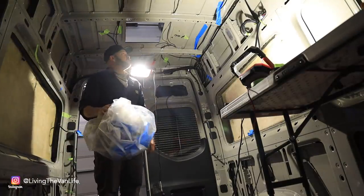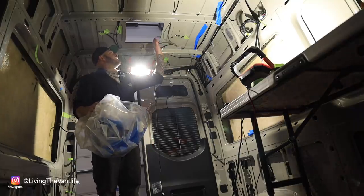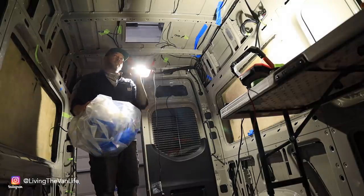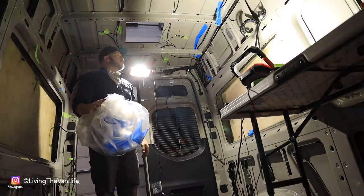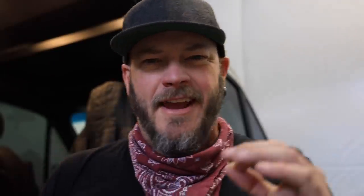That right there just makes cleanup such a breeze — here's our hole in the back of the van, and of course we got the one up here towards the front as well.